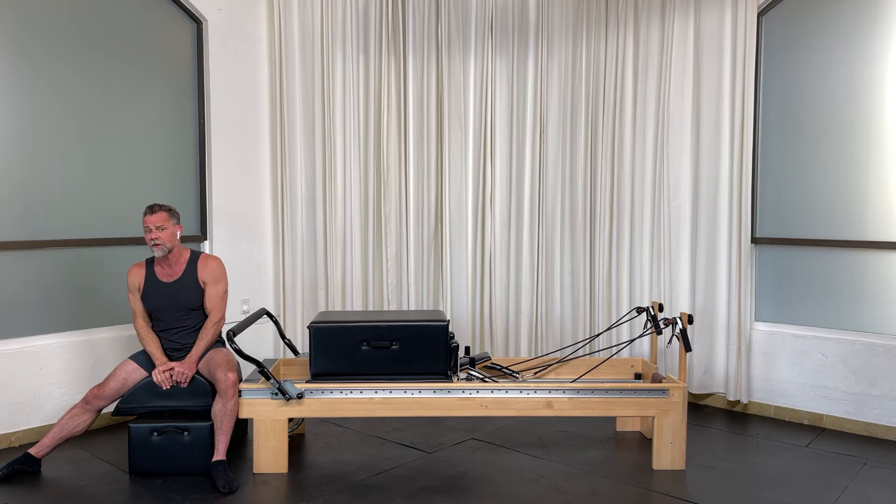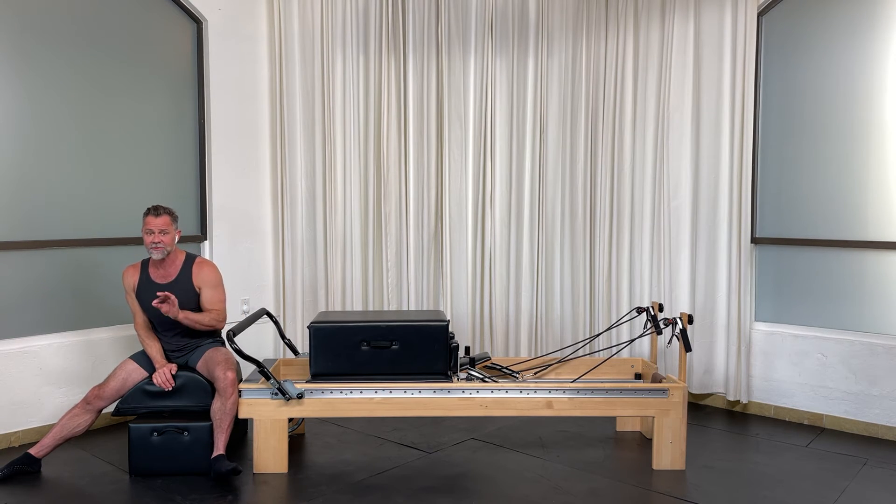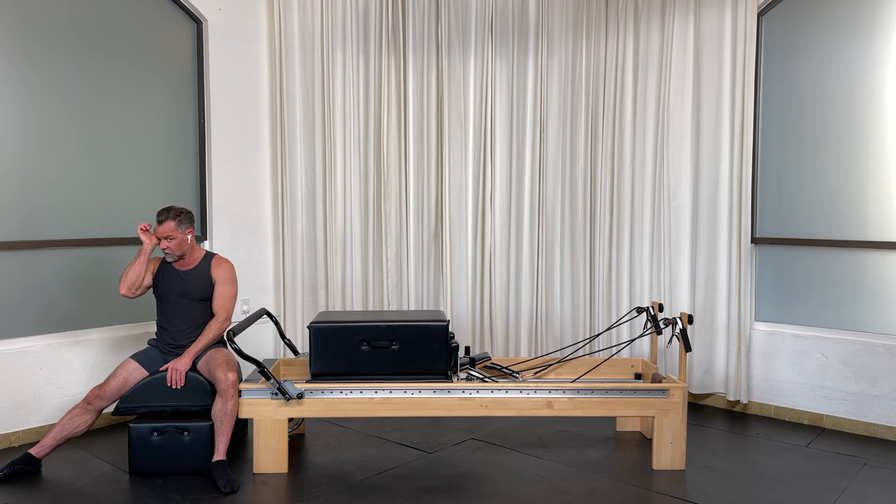I'm on the Hooked on Pilates soft foam arc, which I absolutely love. The limitless options you have with this arc are great.